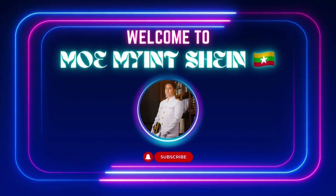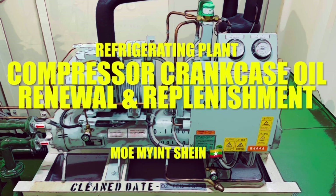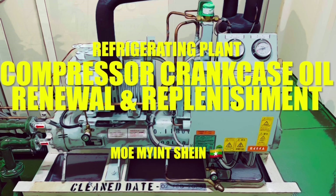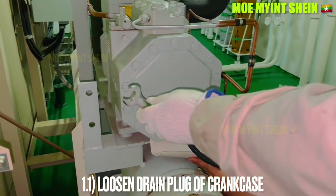Hello everyone and welcome back to my technical channel. I hope you're all doing well. Today in this video you can see how to renew compressor crankcase oil of a refrigerating plant without a vacuum pump.